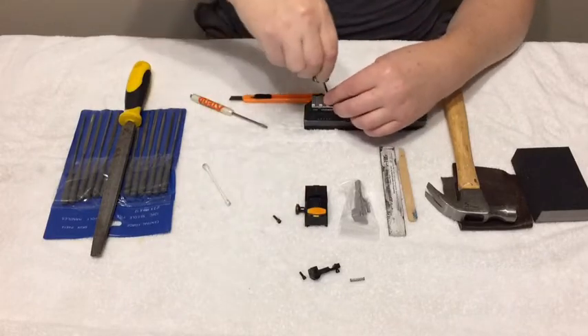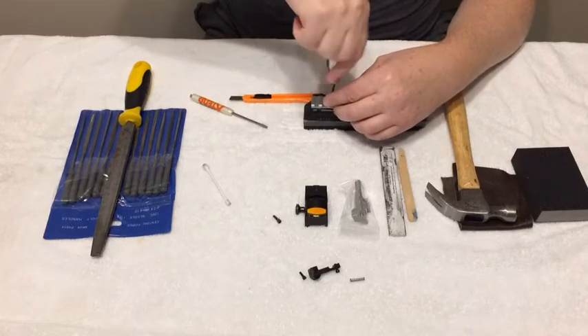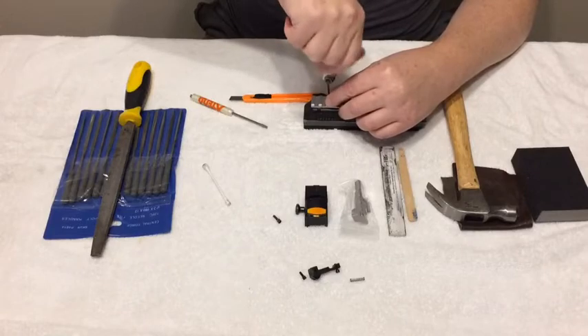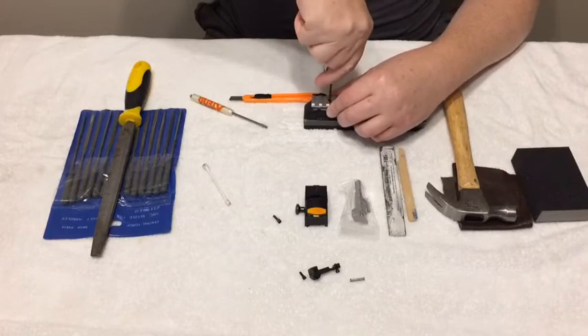I recommend blue Loctite — not your wife's clear fingernail polish, and not the red, because if you use red Loctite it may never come off again unless that's your goal.